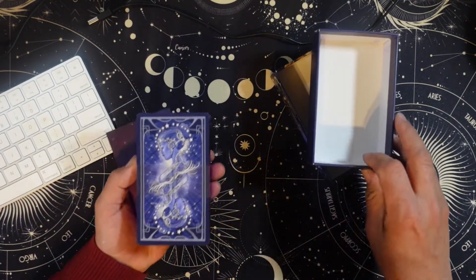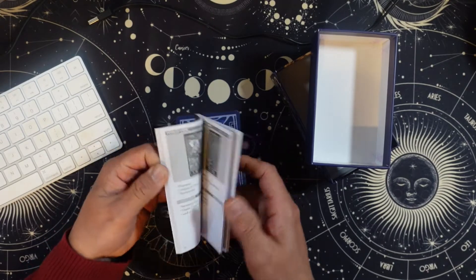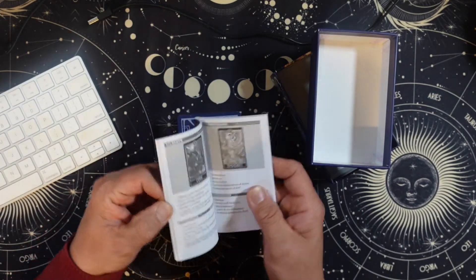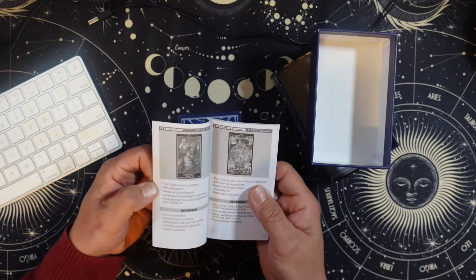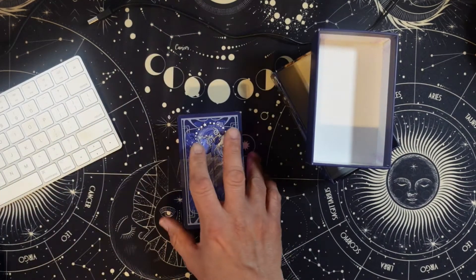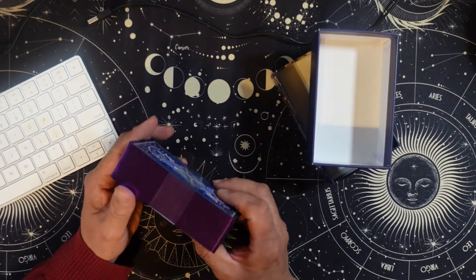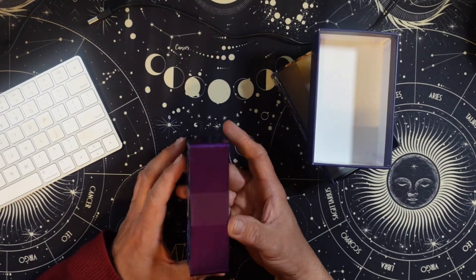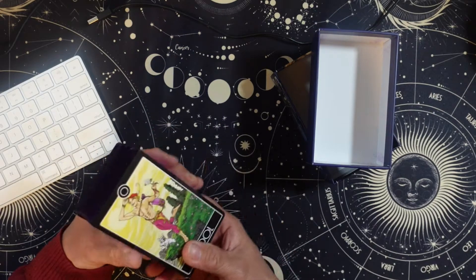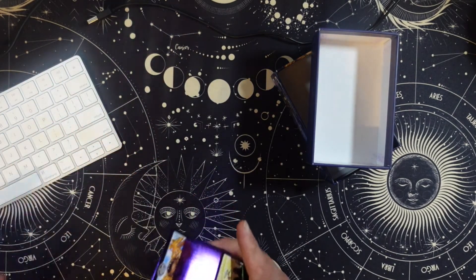Here are the backs. There's just a little guidebook — very little meaning in there. Some of them look like the trumps are minor arcana. I'm not saying I might have just bought this for this amazing metallic purple gilding, but it didn't hurt. Hey, lovely.